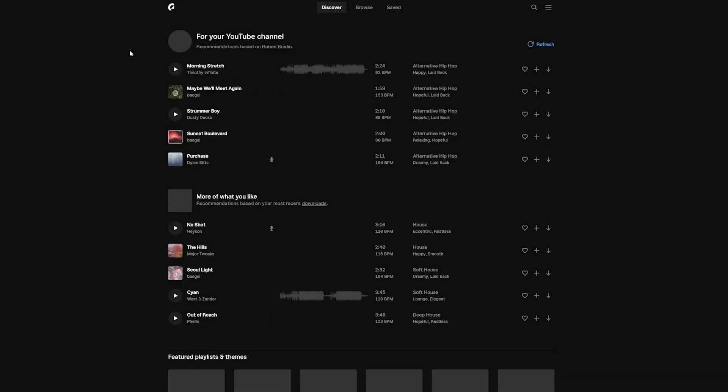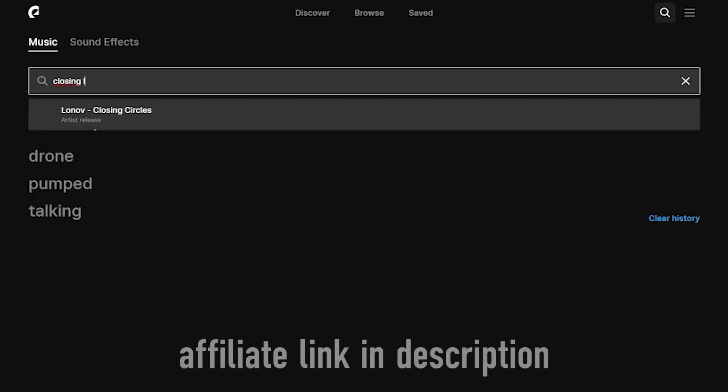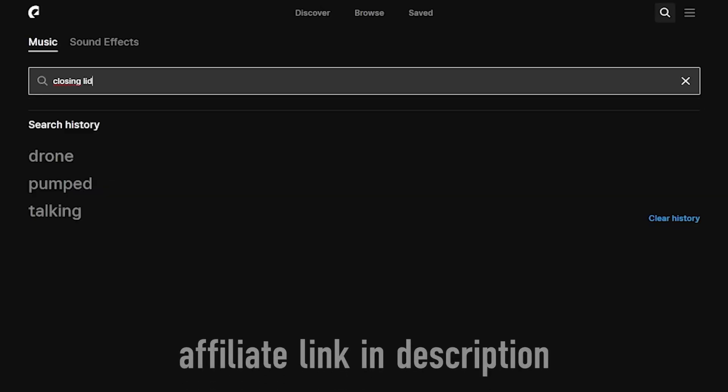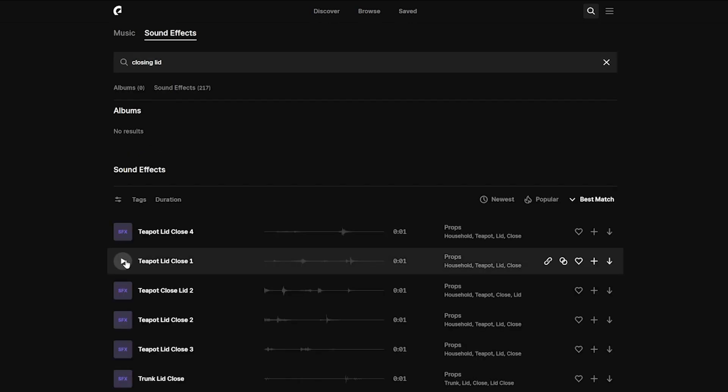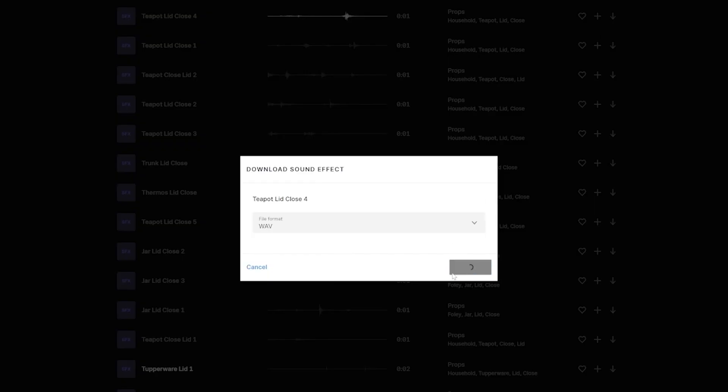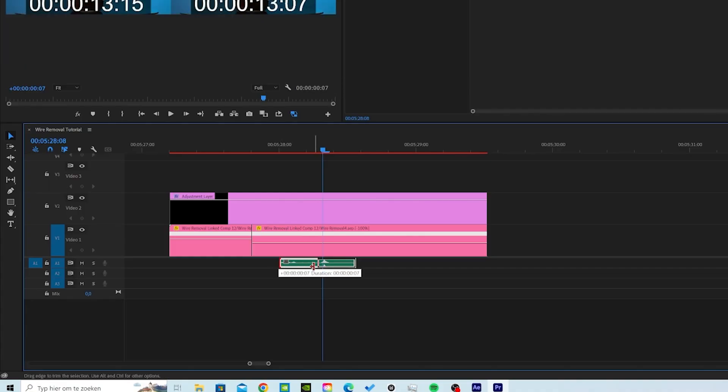To make the effect even more believable you have to look for a sound effect that matches the action. I'm using Epidemic Sound for all my music and sound effects, but of course there are multiple sites that can help you with that. When finished, it looks like this.